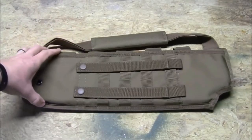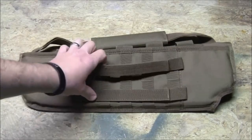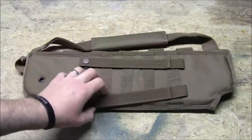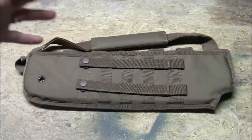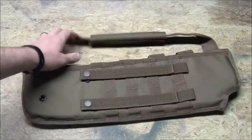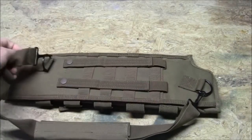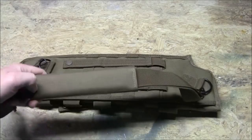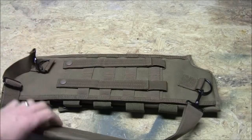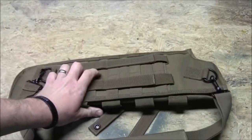Let me go through some quick details. You've got your MOLLE webbing and strapping here, so you can attach it to the back of your plate carrier, chest rig, or whatever you're running. If you don't want to do that, there's also a removable shoulder strap. So you can attach it to your rig and remove the strap so it doesn't bounce around, or just throw it over your shoulder — you've got both options. There's strapping and webbing on both sides.